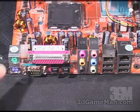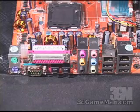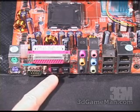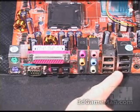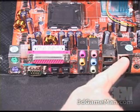The PS/2 keyboard and mouse get connected right here. The printer port and COM port are right here. This board does 7.1 channel audio — the optical in and out are right here, and the remaining audio connections are right here. Also, four USB 2 ports right here, a firewire, and onboard LAN.